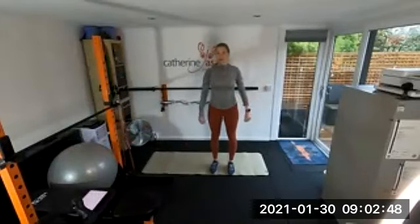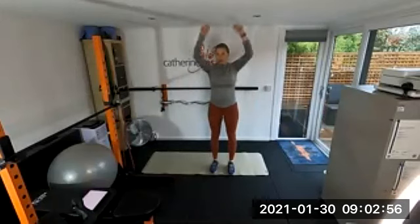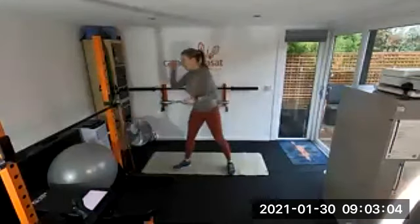Big arm circles back. When you're doing these, try and keep your shoulders low. One more and then grab your band.